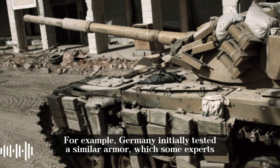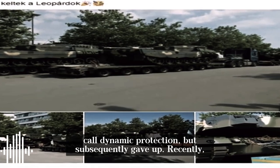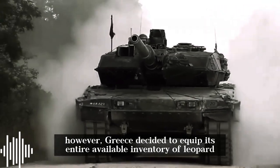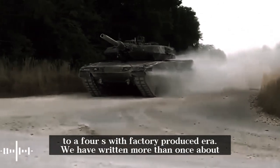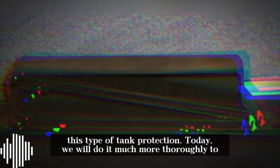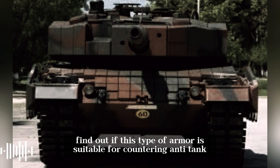For example, Germany initially tested a similar armor, which some experts call dynamic protection, but subsequently gave up. Recently, however, Greece decided to equip its entire available inventory of Leopard 2A4s with factory-produced ERA. Today, we will examine this type of tank protection more thoroughly to find out if it is suitable for countering anti-tank missiles.